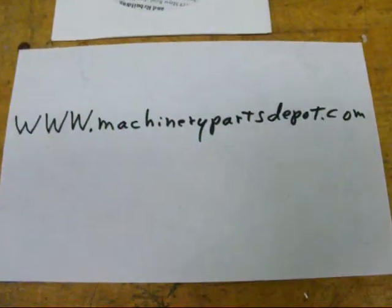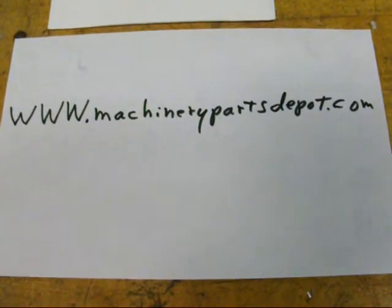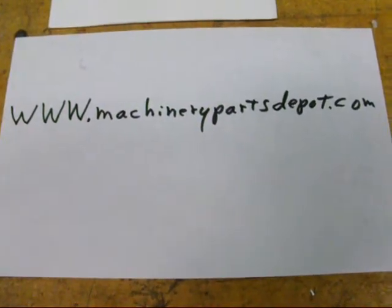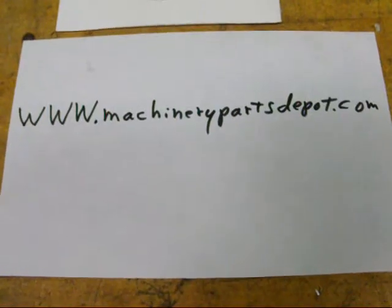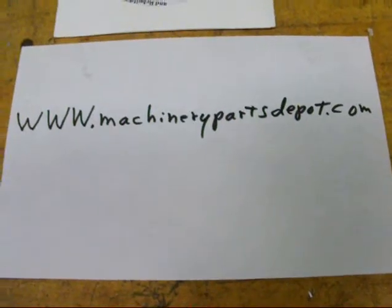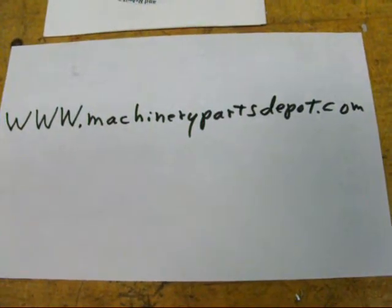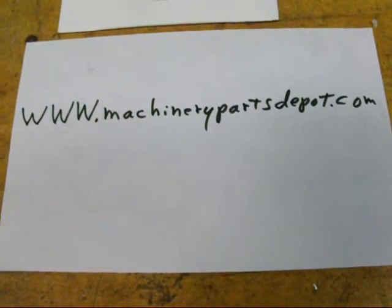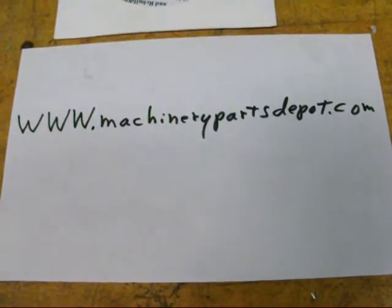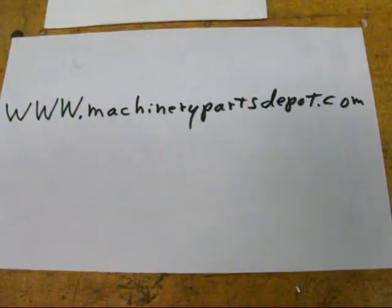They do have everything on their website: www.machinerypartsdepot.com. They have all of the parts breakdowns and exploded views right there on their website. Anything you need in the way of parts is available from them, but everything is at a premium price. Don't expect to get these parts for nothing — they are very high quality parts and that's just what machine parts cost, same as parts for your GM cars.